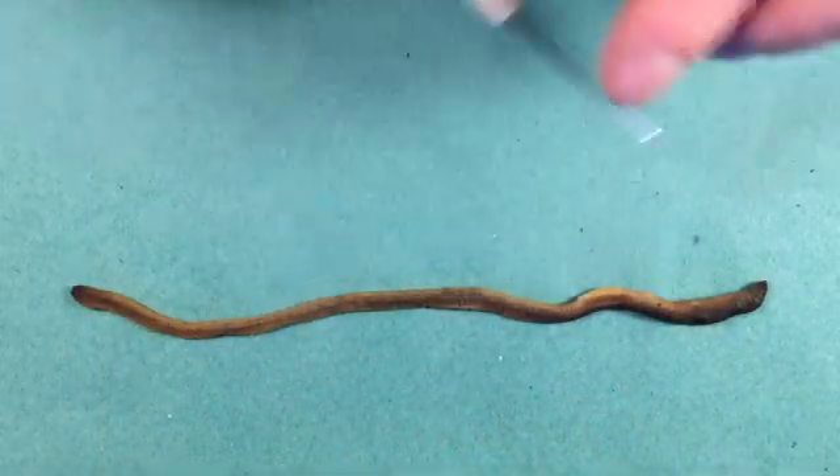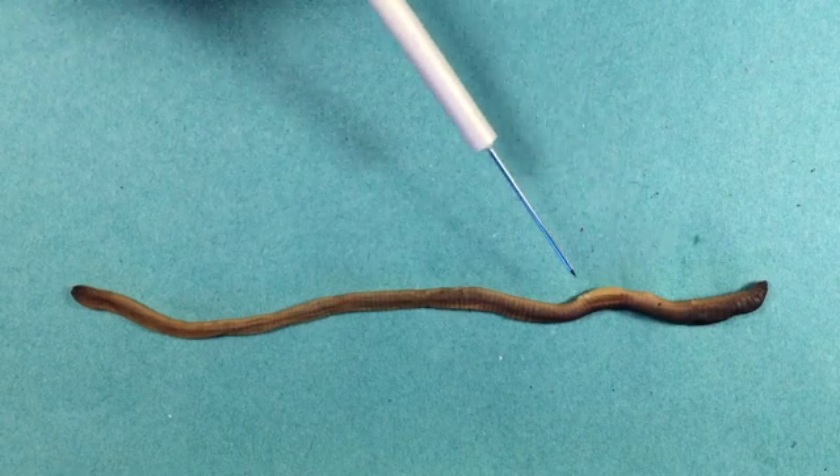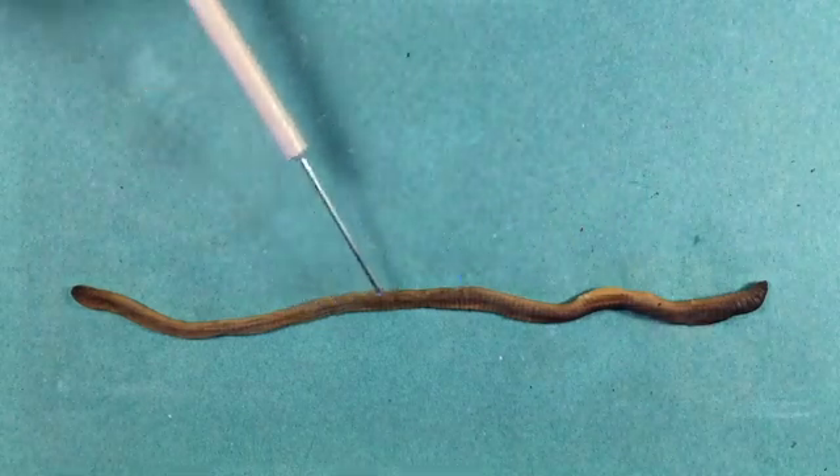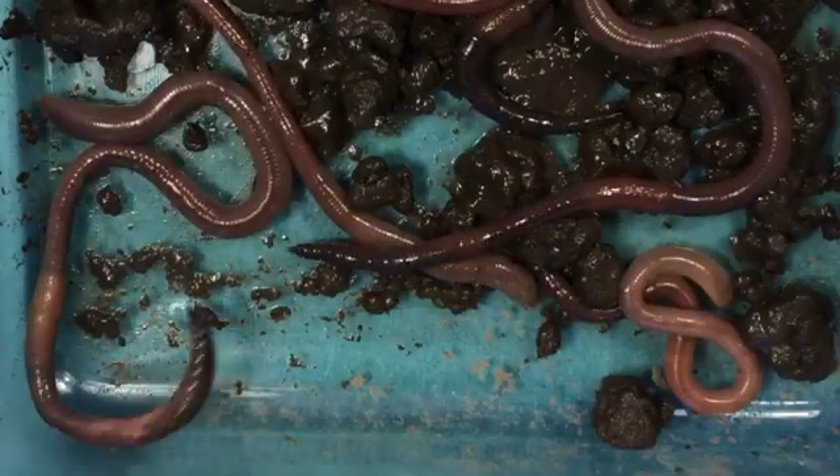Worms don't have any gills. Looking at this worm, there aren't really any obvious external adaptations for gas exchange at all — the body surface is quite smooth. But if we look at live worms, we can see they're very active, and these muscular movements would help gas exchange.